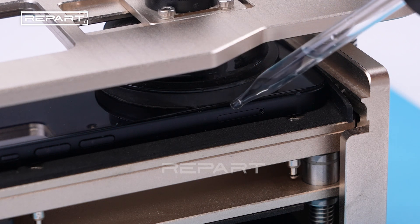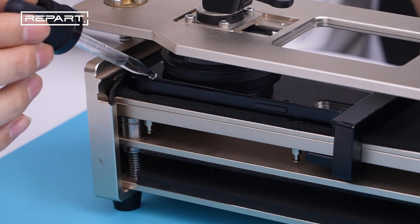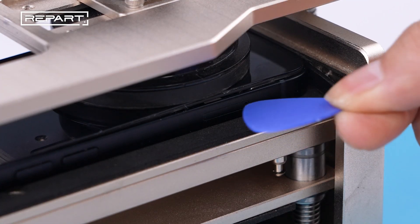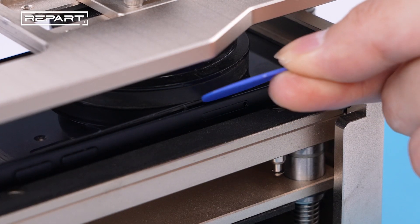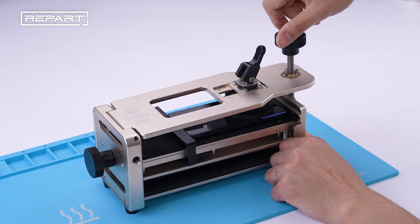Apply some ethyl alcohol to soften the glue. Insert an opening pick into the gap under the screen's plastic vessel. Remove the iPhone from the screen opener.